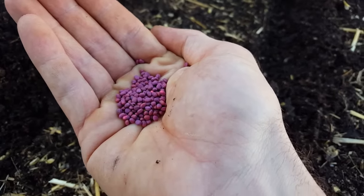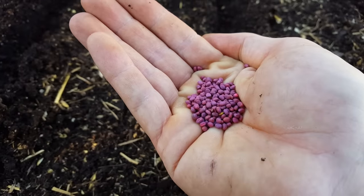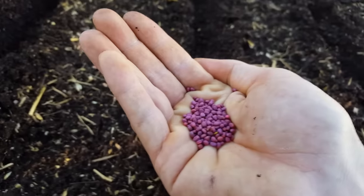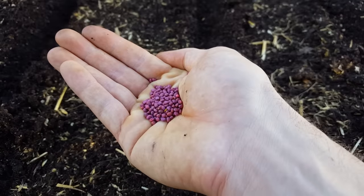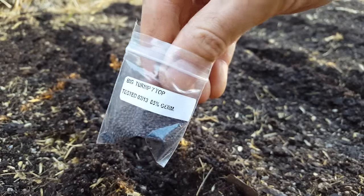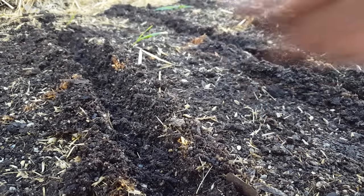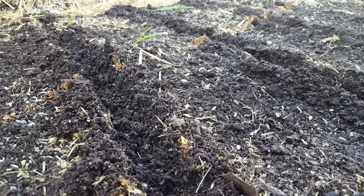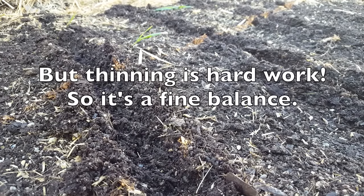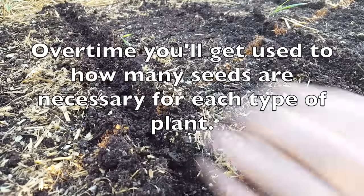Next, the Korean small radishes — I'm doing two rows at similar spacing to beets, though they can be a little thicker at about two inches apart at full size versus beets at four inches. Then turnips: I'll seed these pretty heavy and thin back. If you plant too heavy it's not a big deal because you can always thin out. But if you plant too thinly, you won't get maximum yield. Better to throw out a few more seeds — if they're cheap, plant fairly heavy.